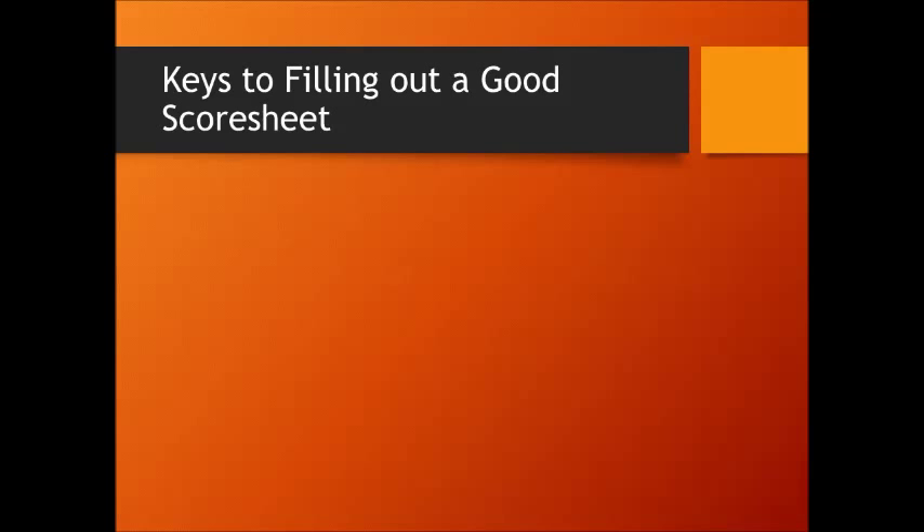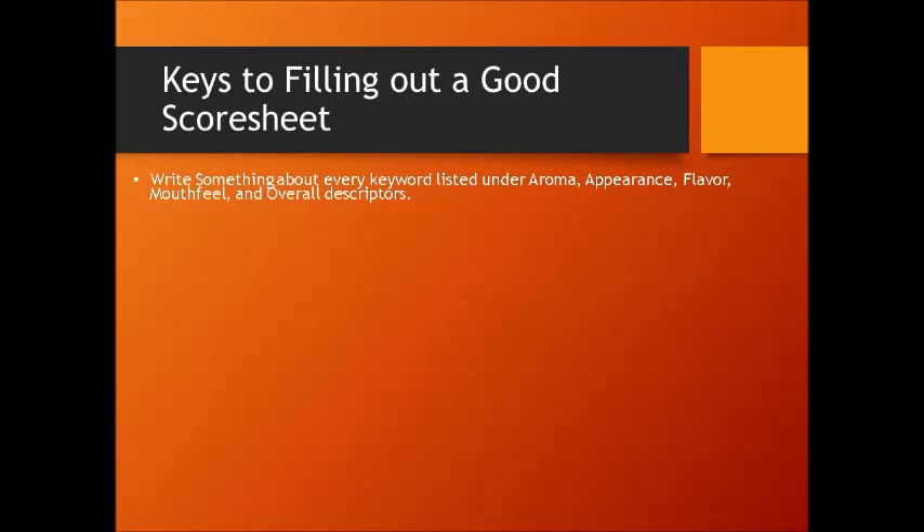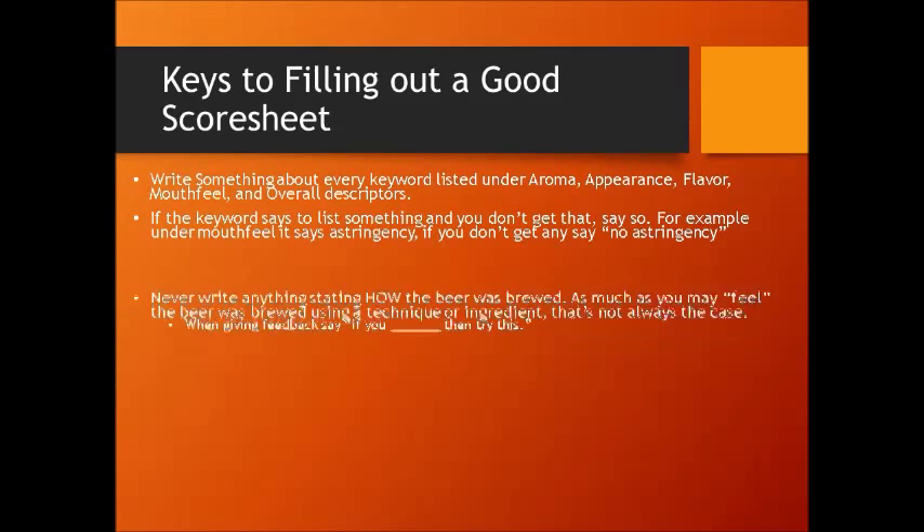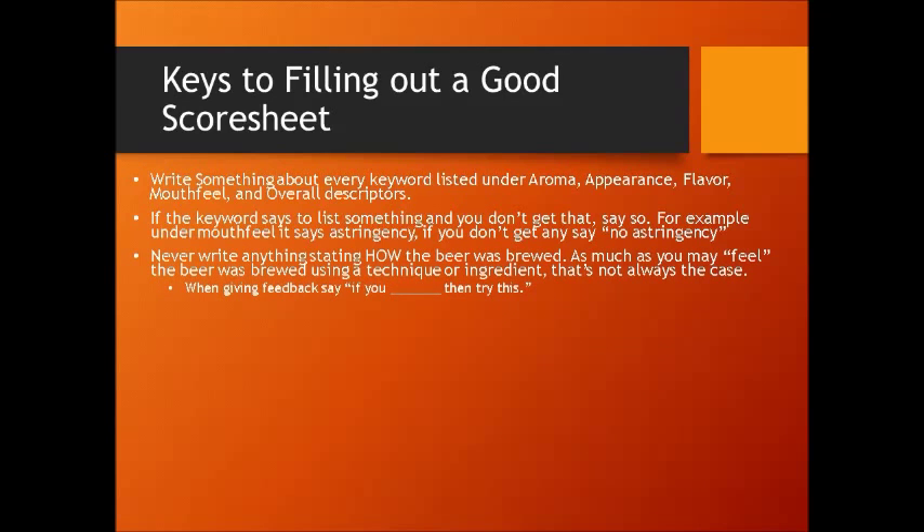Here are some keys to filling out a really good score sheet. I can't stress this enough: write something about every keyword that's listed under aroma, appearance, flavor, mouthfeel, and overall descriptors. If a keyword says to list something and you don't get that — as I've been stressing throughout — say "no astringency." If mouthfeel says to talk about astringency and that beer is not astringent in any way, shape, or form, write "no astringency."